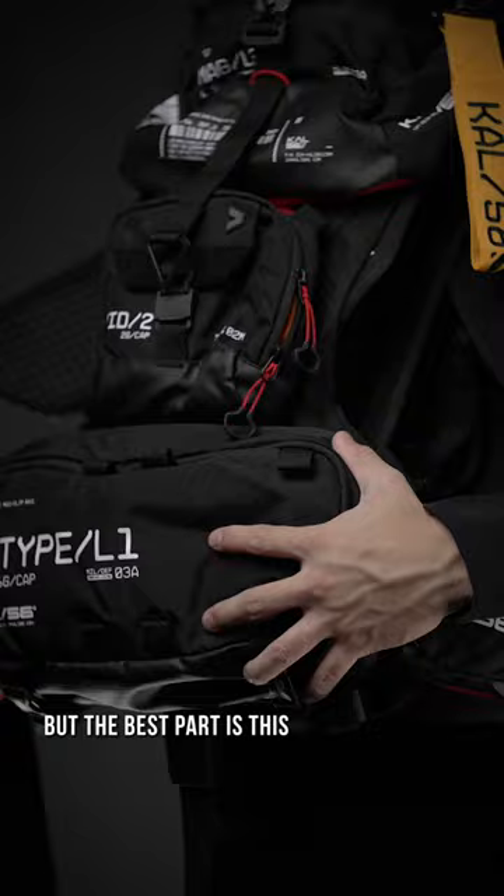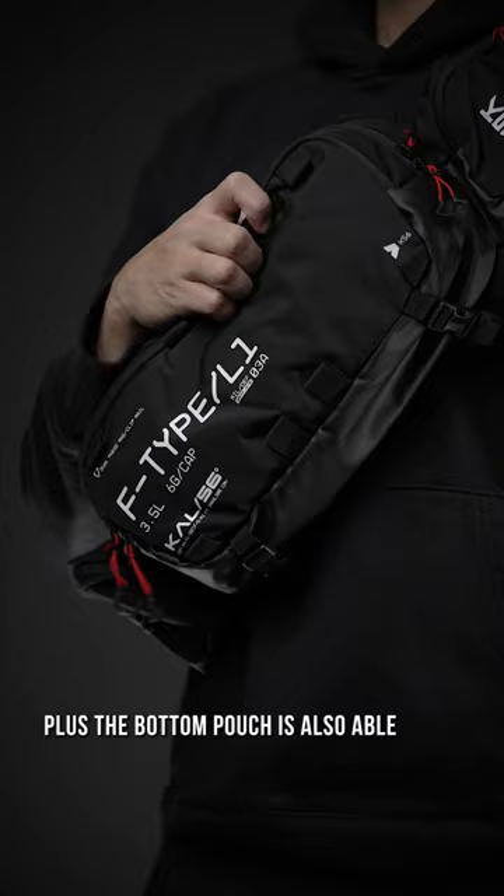Wabam! The bottom pouch is also able to convert to a mini sling bag, and always be ready to roll out without weighing you down.